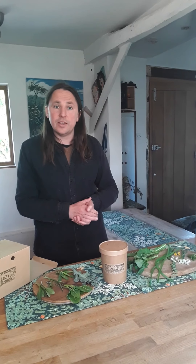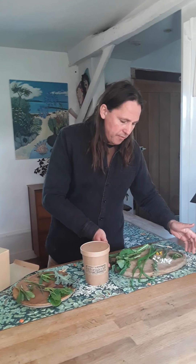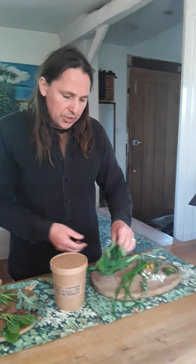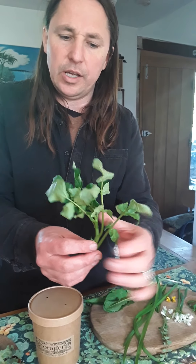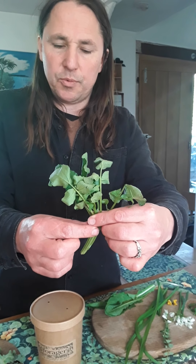Hello and welcome to the first of our bundle explanation videos, where we explain the contents of the forager bundle boxes. We'll be doing this right through the year, so what you're essentially getting every week is a selection of the best of the wild season at any given time. We have three parts to the box: the wild salad mix, the sea veg mix, and of course the mystery guest.